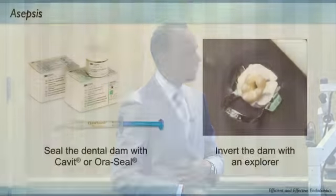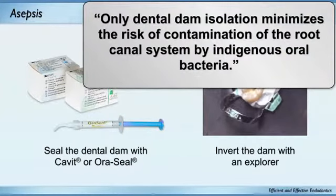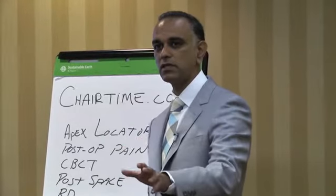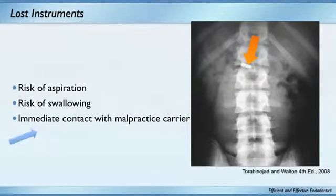I put the rubber dam on and if I don't have a hermetic seal all the way around, I use OpalDam — a seal by Ultradent — which is a great product. In combination with the rubber dam, you get a great seal. The AAE states that only dental dam isolation minimizes the risk of contamination of the root canal system by oral bacteria. I'm going to stick with that until I see research that proves otherwise.